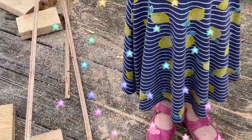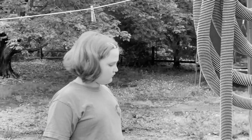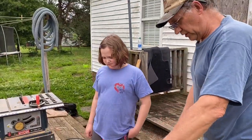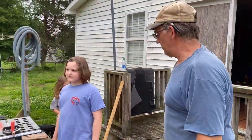They're spreading the sawdust around. All of these little pieces of wood — they put them over on the barn.